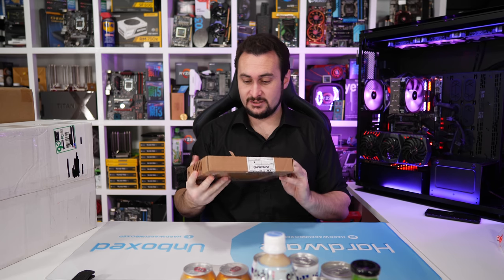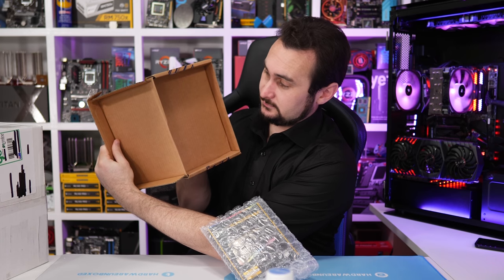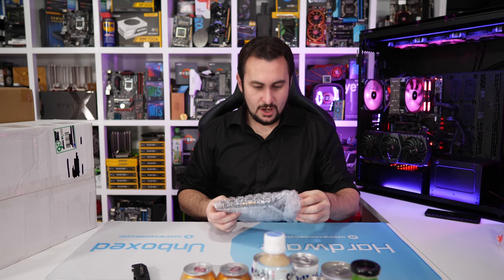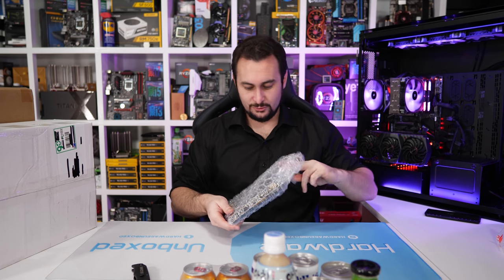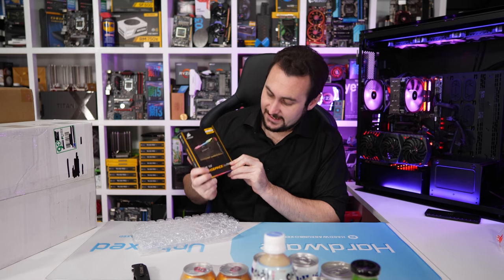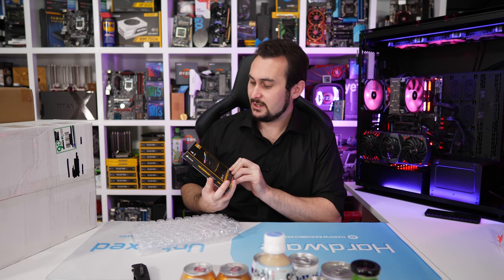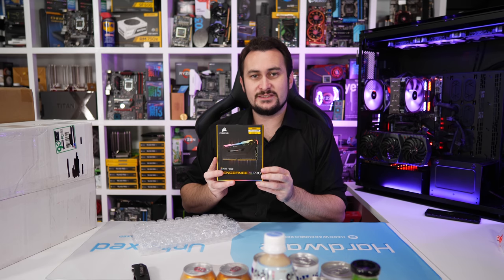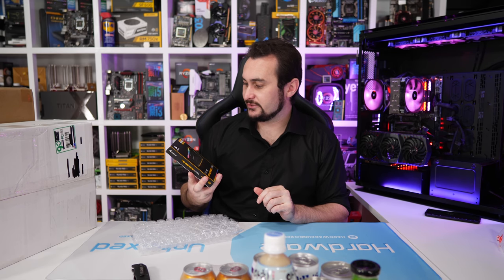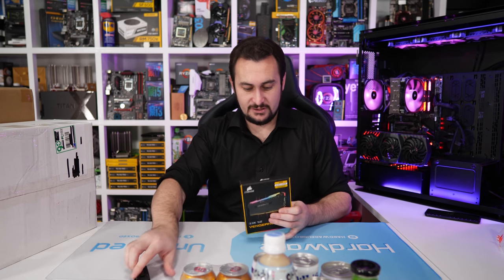Let's see what's in this little package here. This is the new Corsair Vengeance RGB Pro DDR4 memory — the 4000 kit. DDR4 4000, 48GB, 32GB. That will be worth a small fortune. Let's have a look at this stuff.